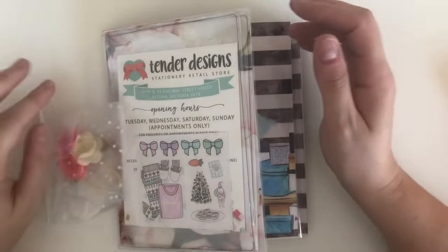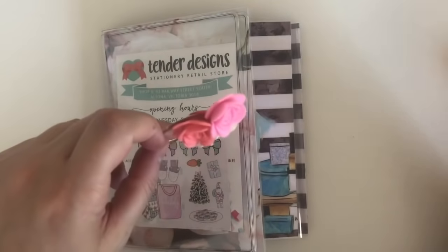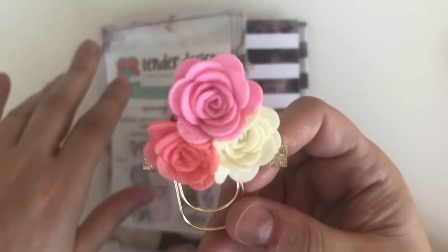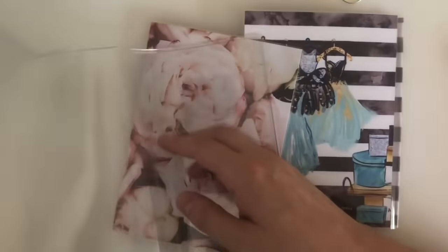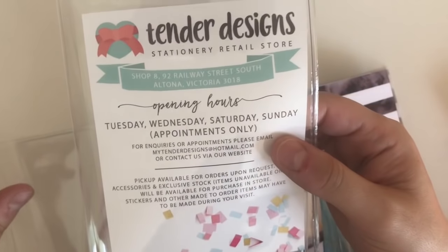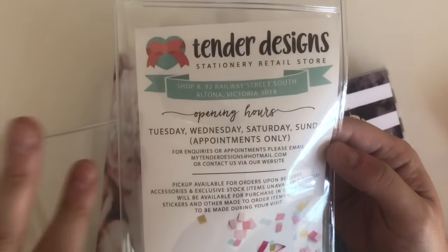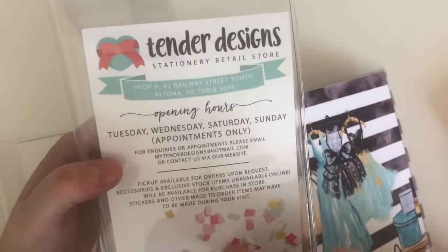The next shop is from Tender Designs. She didn't have a sale per se, but I needed some things from her store. If you join her VIP group, she has a VIP code you can use. I got a pretty felt flower clip to go on top of my TN — it's so cute. This is her freebie for the month. If you're not aware, Tender Designs has opened a brick-and-mortar store in Altona, Melbourne. You need to make an appointment — opening hours are Tuesdays, Wednesdays, Saturdays, and Sundays by appointment only.